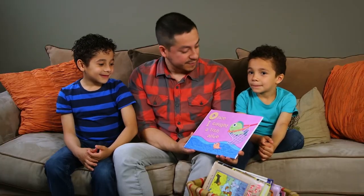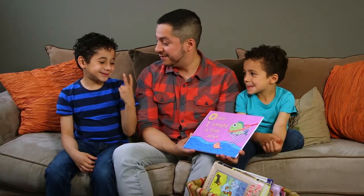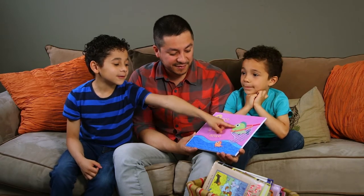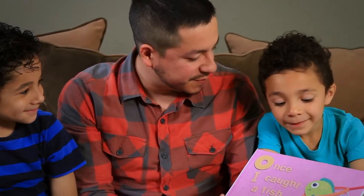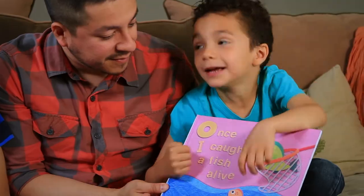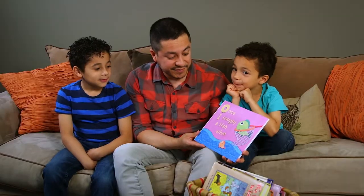Alright, so what do you guys think this story's about? 'About two fish... one's alone and one's happy.' One's alone and one's happy. What about you, Zion? 'Somebody's trying to get fishes.' Learning to predict what will happen is such a huge reading skill.